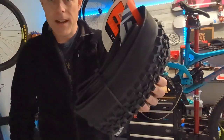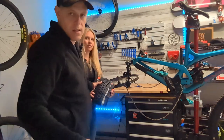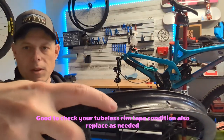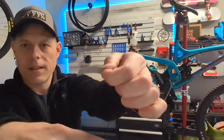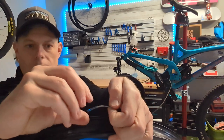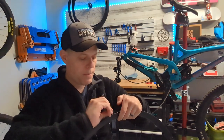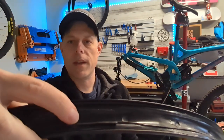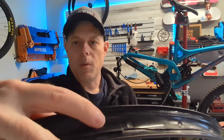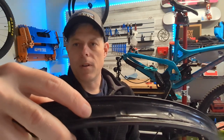We've got a brand new tire — same one as the old one, same size, same everything. Why mess with a good thing? We like to clean the rim tape a little bit with some rubbing alcohol and then stick a fresh piece of Gorilla Tape over the valve stem hole. I think it seals better with the valve stem. Just a small piece of Gorilla Tape there, and then we'll poke a new hole just small enough to get the new valve stem through.